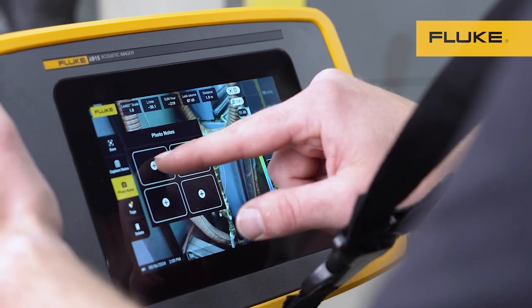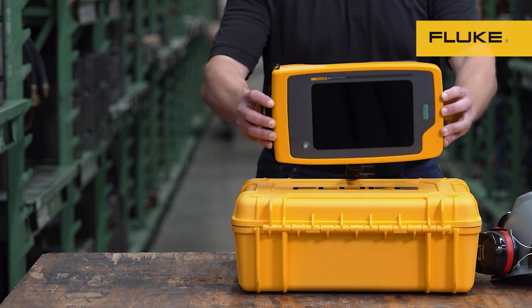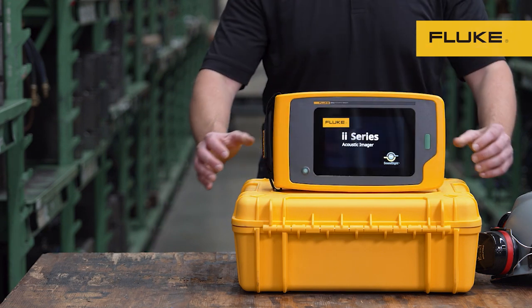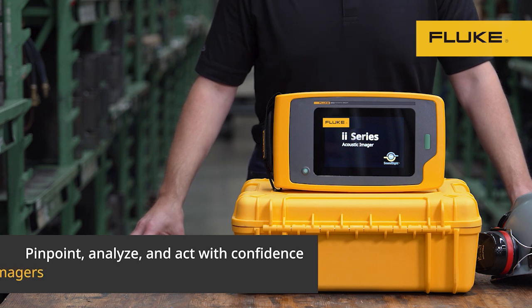You can add photo notes, tags, and annotations to your image capture to use in reports later. Stay ahead of unplanned downtime — pinpoint, analyze, and act with confidence using Fluke ii-series acoustic imagers.